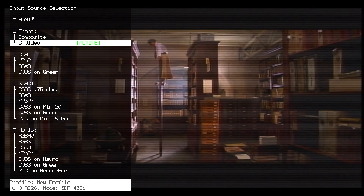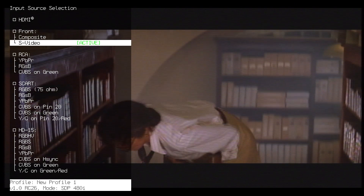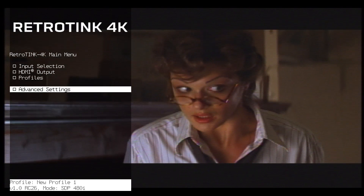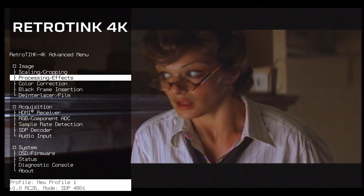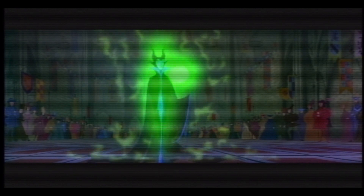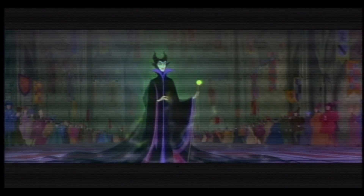Either way, I think this picture is quite acceptable for coming out of a LaserDisc and being scaled up to today's standards — at least it's good enough for me. Here is Sleeping Beauty in a nice 1997 letterboxed LaserDisc release. I've put in some scanlines here as well — looks nice.